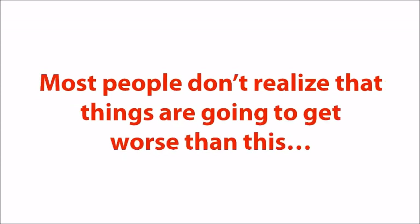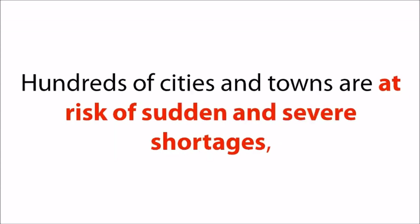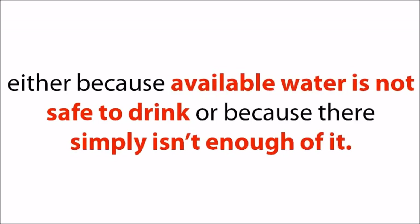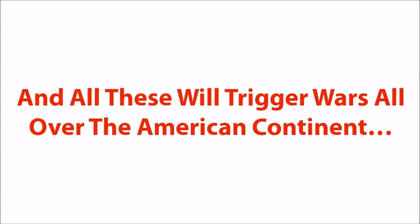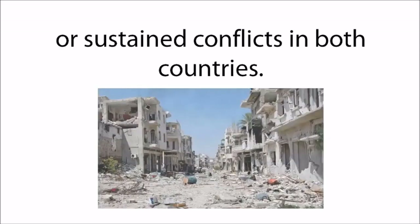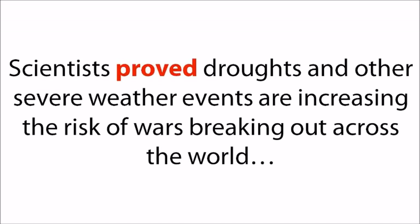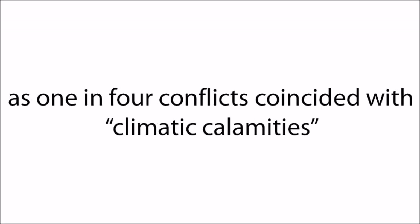Most people don't realize that things are going to get worse than this — much worse. The United States is on the verge of a national crisis that could mean the end of clean, cheap water. Hundreds of cities and towns are at risk of sudden and severe shortages. All of this will trigger wars all over the American continent. Recent reports indicate that droughts in Syria and Somalia have already contributed to armed conflict outbreaks, during which over 290,000 people died. Scientists have proved that droughts and other severe weather events are increasing the risk of wars breaking out, as one in four conflicts coincided with climatic calamities.